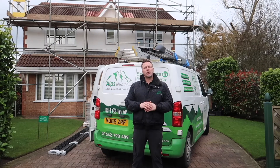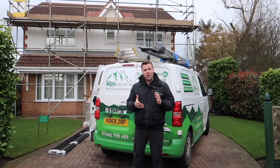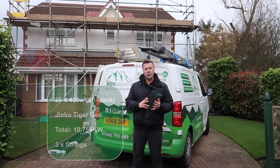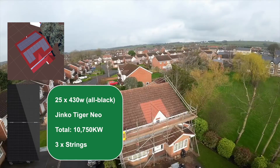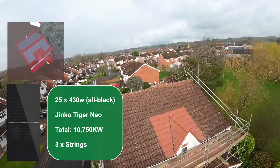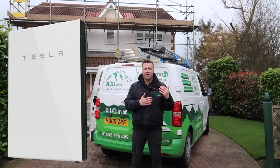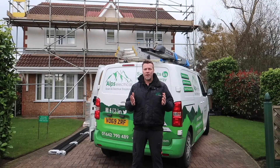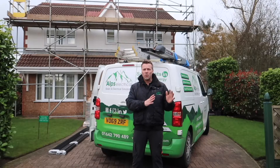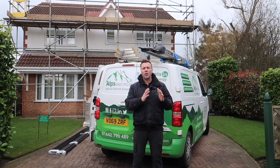Good morning and welcome back to another solar installation video by Alps Electrical. Today we've got an exciting project: 25 430-watt panels to install on this house, alongside a 13.5 kilowatt-hour Tesla Powerwall with gateway for the off-grid facility, which was important to this customer. In the event of a power cut, they could power their entire home. We're going to be focusing on installing the Powerwall and the gateway first.